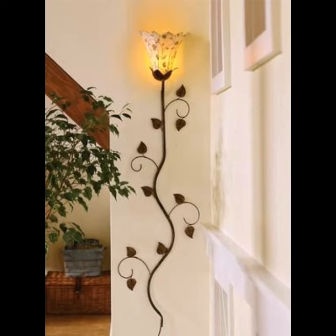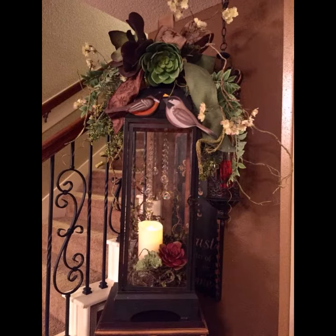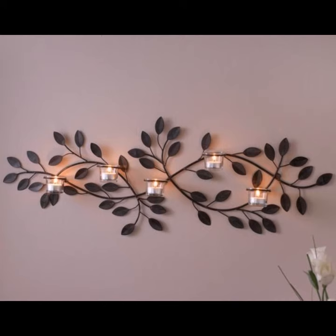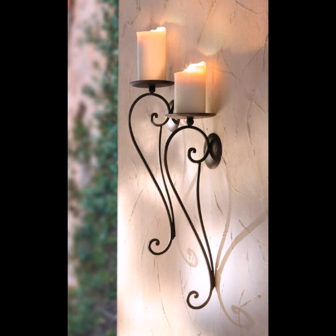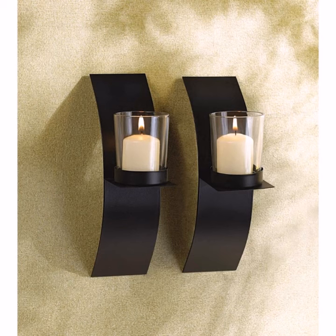The fifth style is Transitional: these candle holders cross over between modern and traditional, offering minimalistic styling coupled with sleek detailing. Common materials include black iron and nickel. Many different styles of wall art candle holders are available in the market.